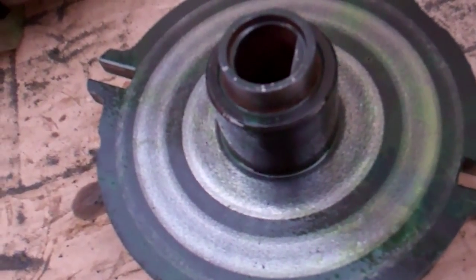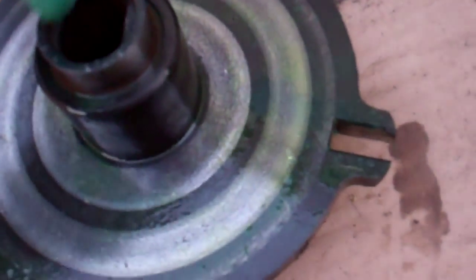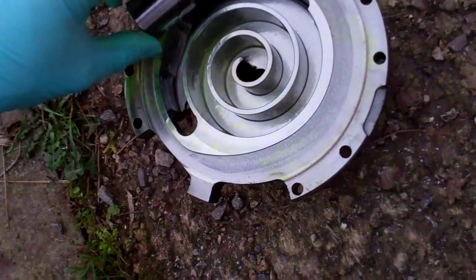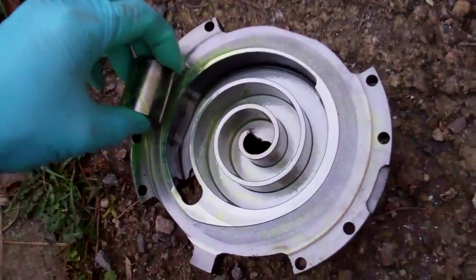Usually when you see these that have been running with low oil, you'd get a load of score marks on all the bearings — the furthest from the oil failing first and working its way back down. I've seen one where you could actually rock the crankshaft back and forth it was that bad — the top bearing had completely gone. I've certainly seen them much worse than this one. It does seem to be a very tight fit, so something's happened there.